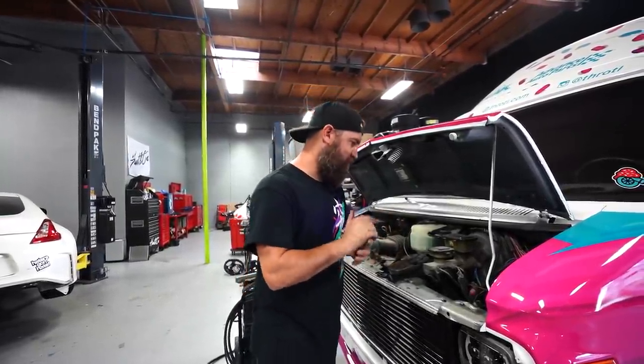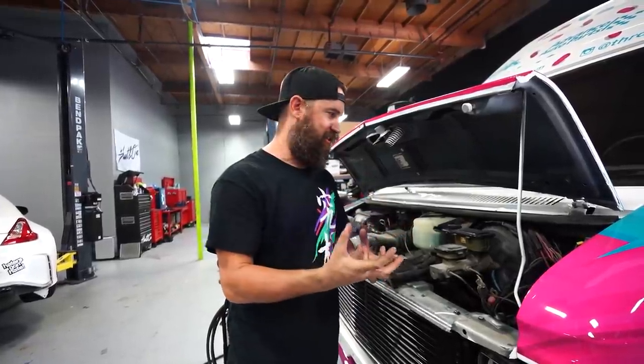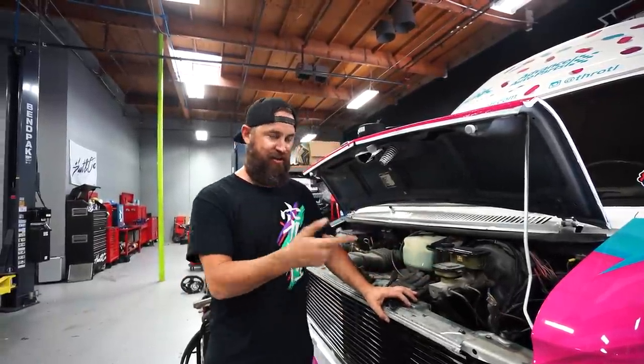I got the battery tray welded in. I went ahead and actually put weld-through primer on the bottom and on the top surfaces so that when we welded it in, it was all sealed up. Then I threw a coat of black paint on it.